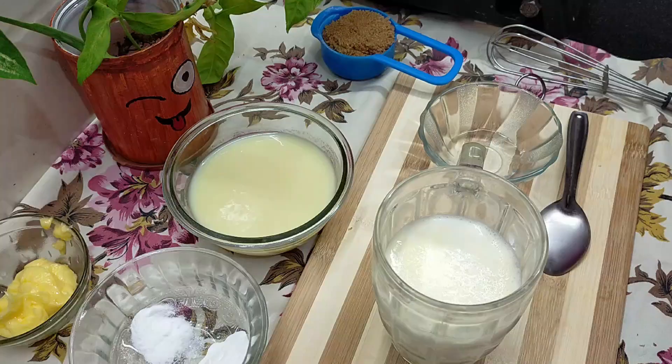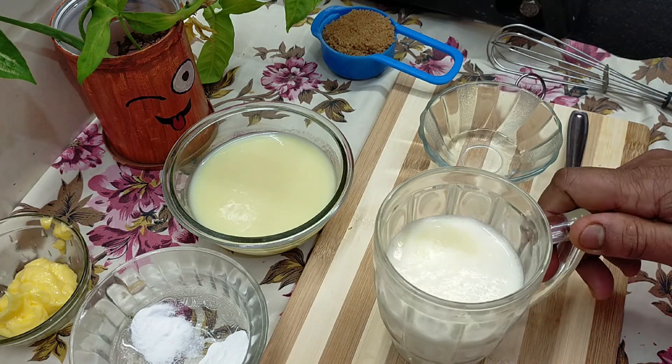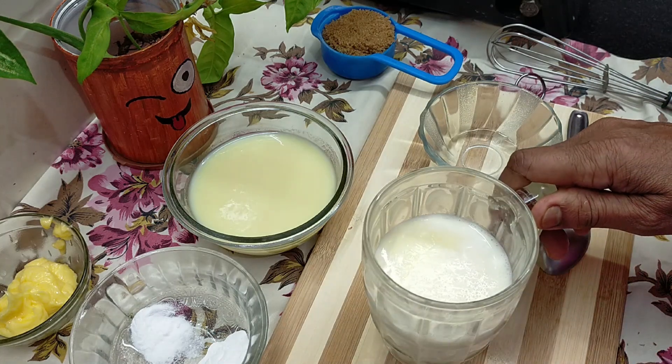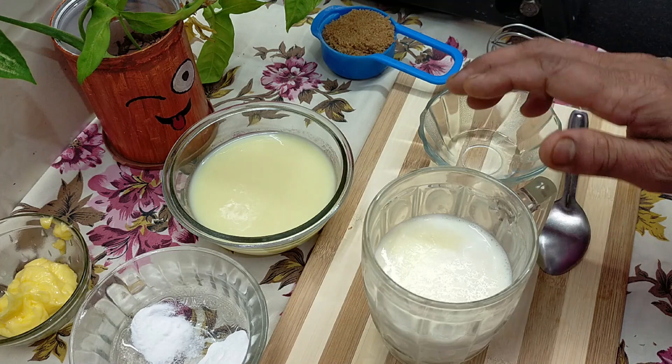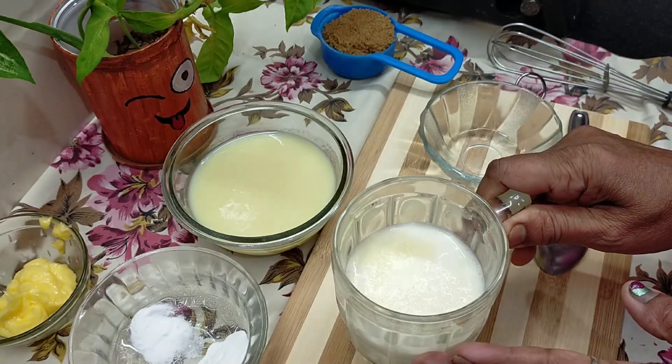Hello hello hello! Today we will make chocolate point cake — we will make chocolate cake.